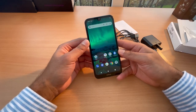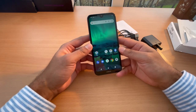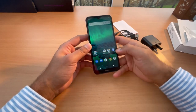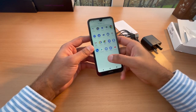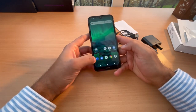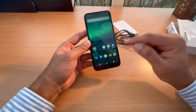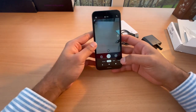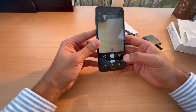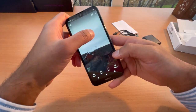A little bit slow in response — that's the feel of how it all is. This is the camera app, this is how the camera looks, and this is the photo that I took.